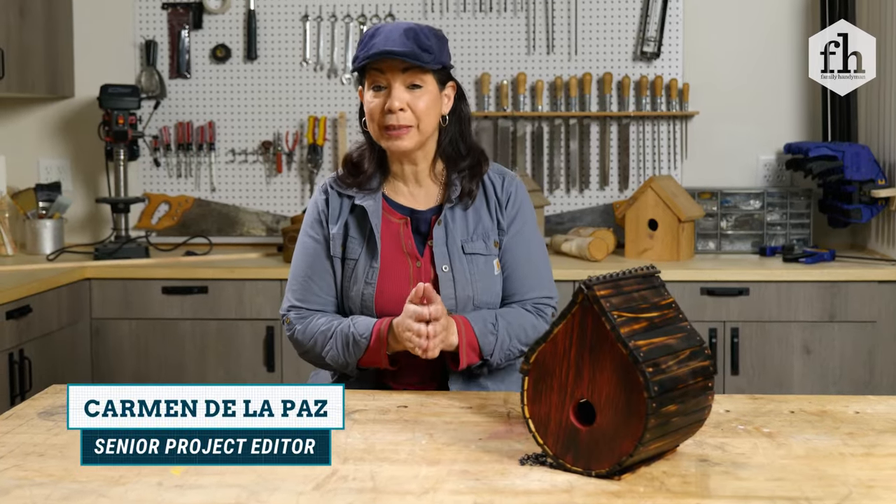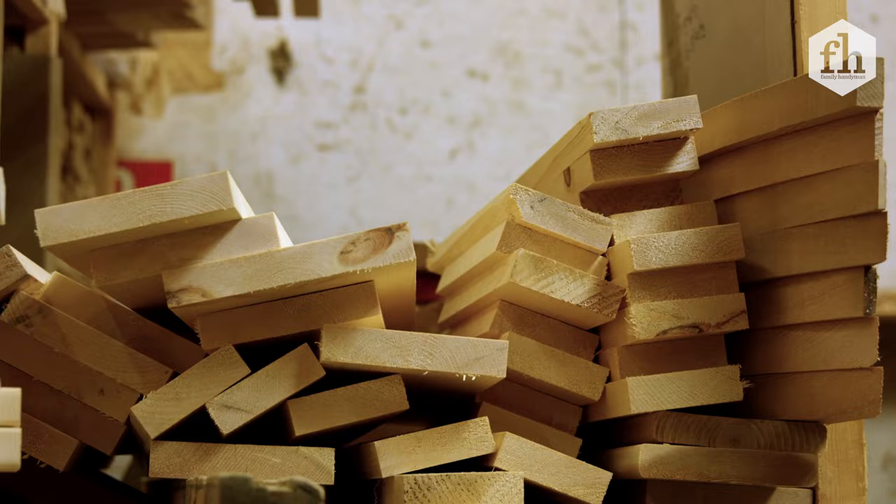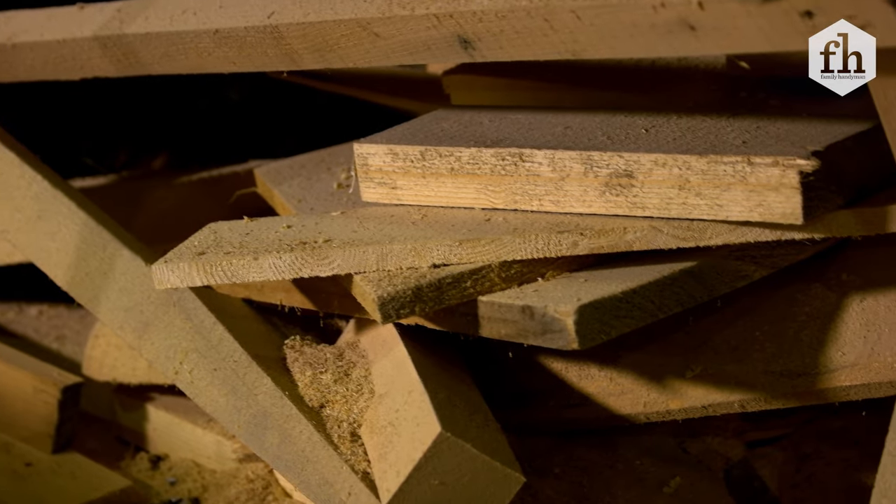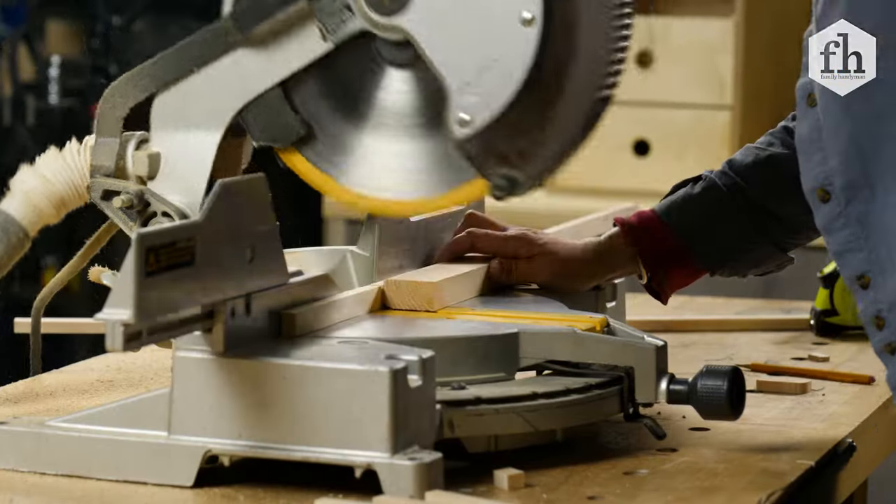If you're like me, you probably have a pile of wood laying around your house, and you don't want to throw it away. So I looked at my pile of wood and I said I'm going to challenge myself to something cool and something different.